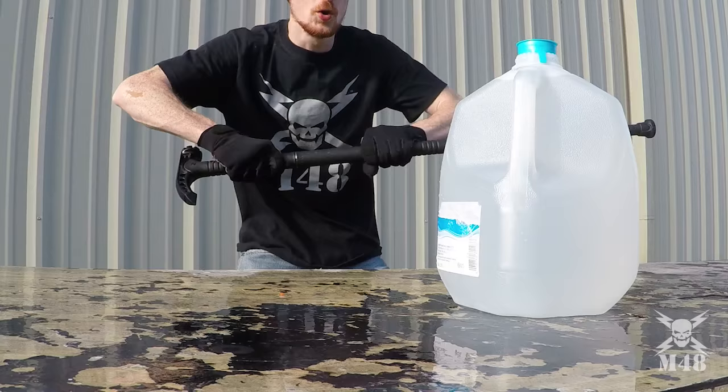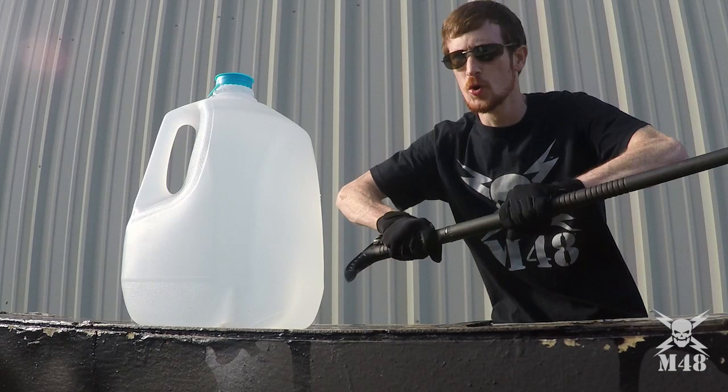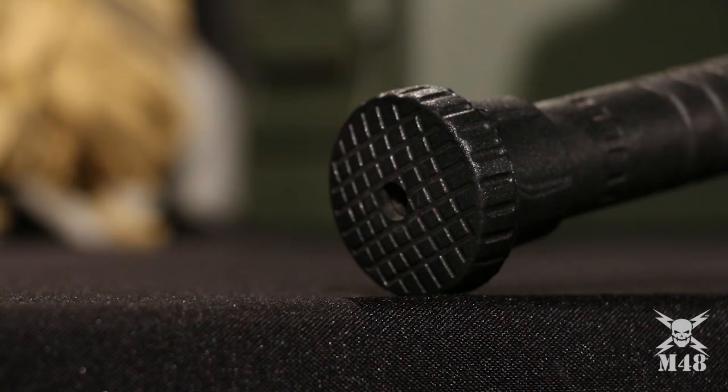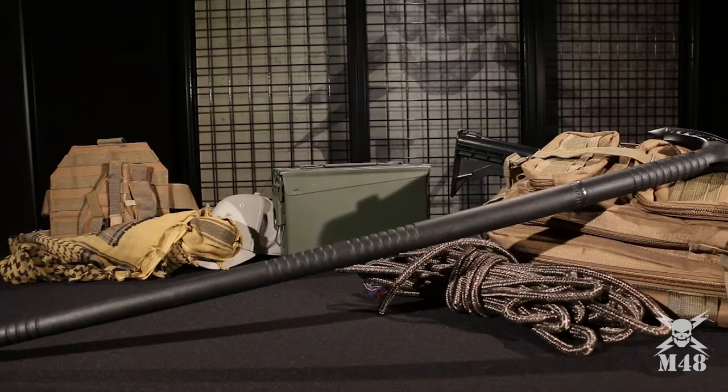Powerful and capable, the new M48 Breacher Sword Cane is sheer sleek perfection. Take it with you and you have a friend you can count on when things get dicey.